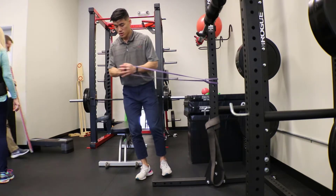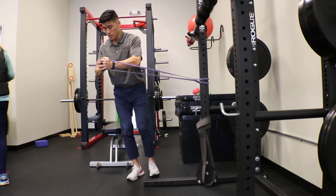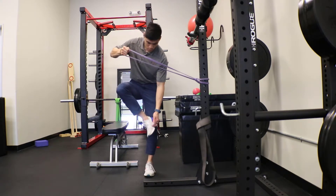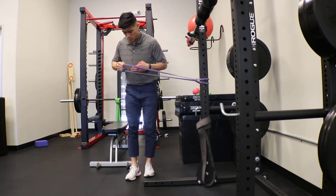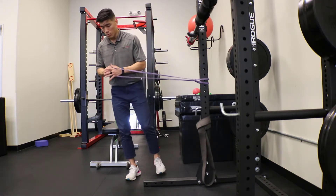I'm going to be taking the resistance, pushing out, pulling it back in. You're going to feel that tibialis posterior that runs back here all the way down. That's going to be working to prevent you from having that collapse of the foot or pronation.